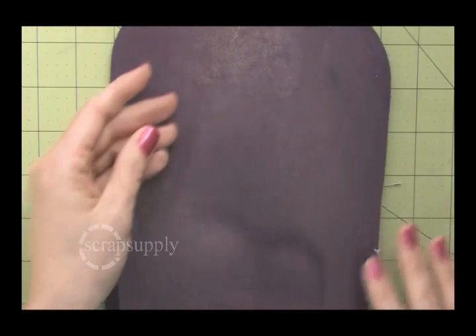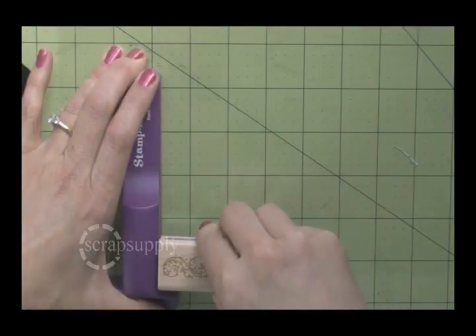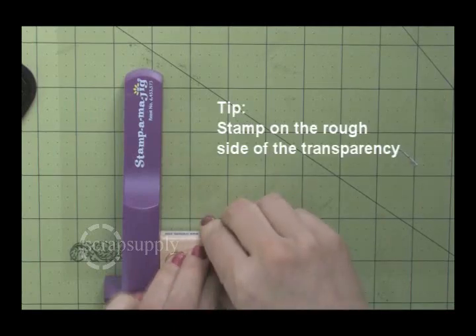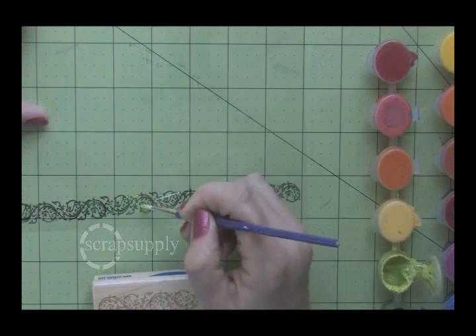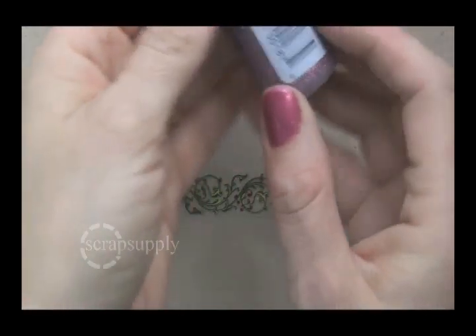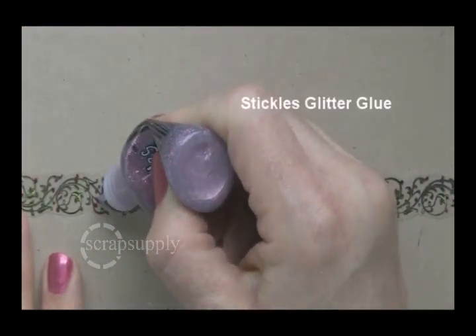One of the other fun things about a transparency is painting from underneath. I use Stazion ink and stamp on the rough side of the transparency. The first project, we're creating a border that will go along the edge of a photo. We use the Stamp and Majig tool to line up the border stamp. Then I flip the transparency over and paint from the back, so the edges of my paint won't be visible — only the filled areas. This is the front of the transparency, and just the hint of color shows through. You don't have to be a perfect artist when you use this technique, because the stamped image covers up the edges of your paint.